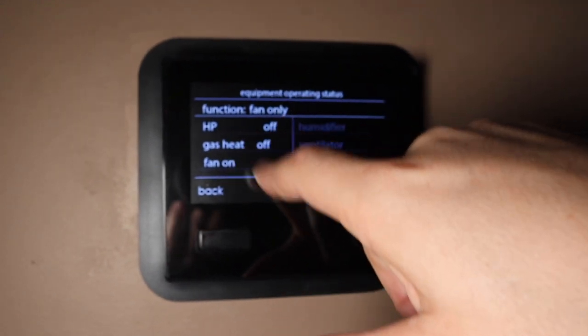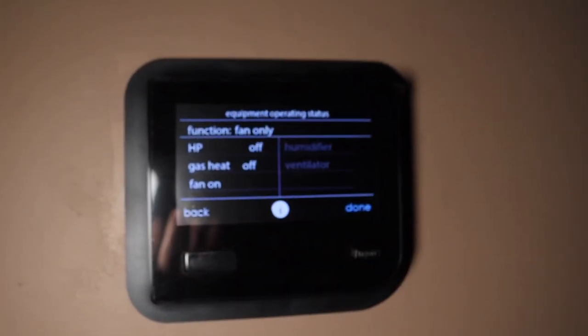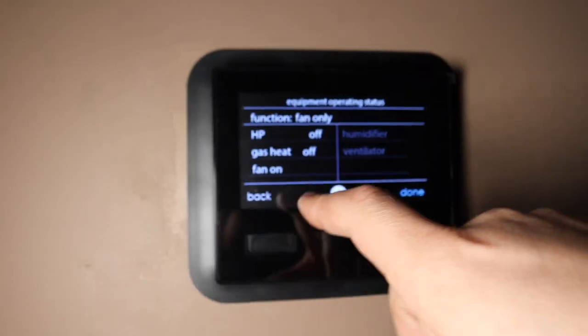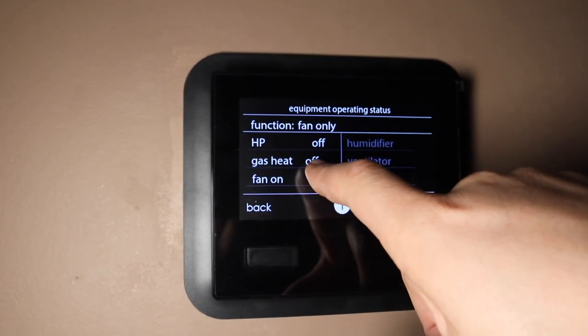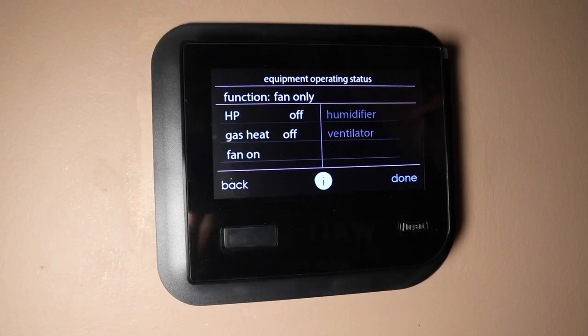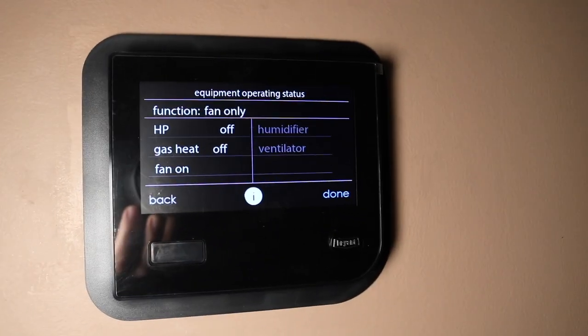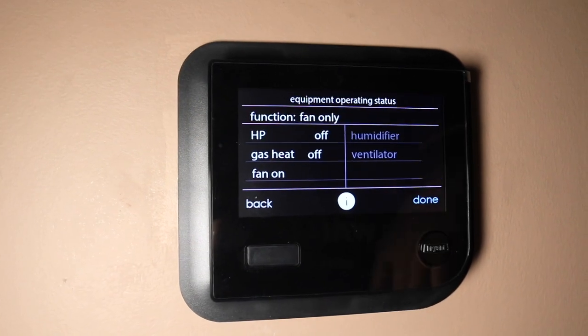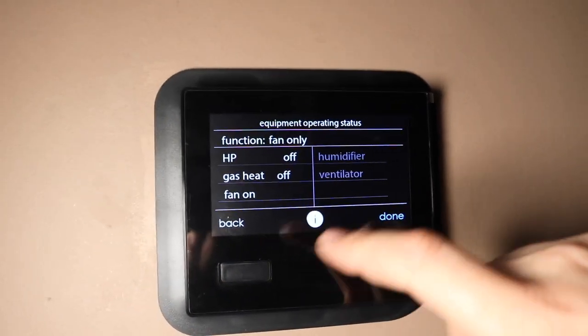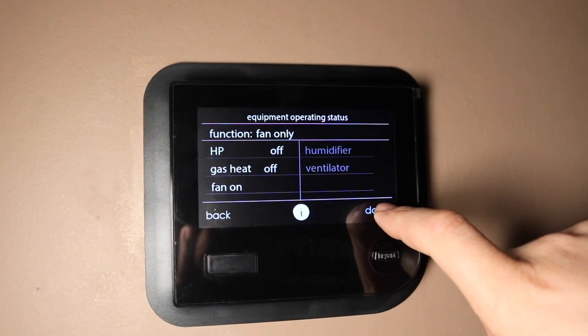If I go in here, currently the heat pump is off and the gas heat is off. But sometimes in here it will say the gas heat is 54% running. So that's the benefit with the variable speed heat pump and the modulating furnace.